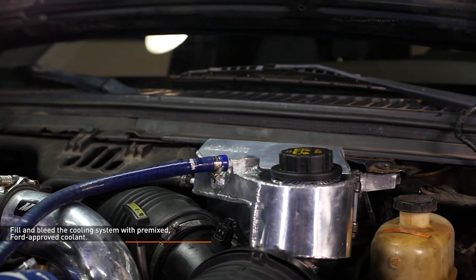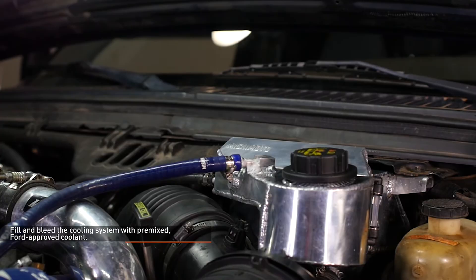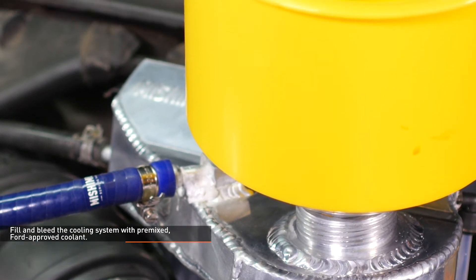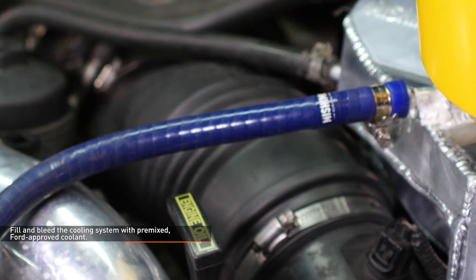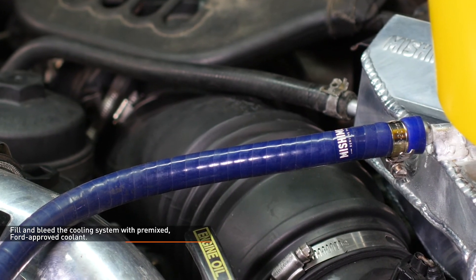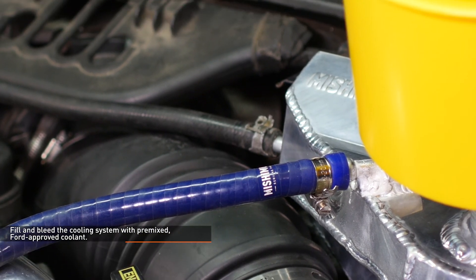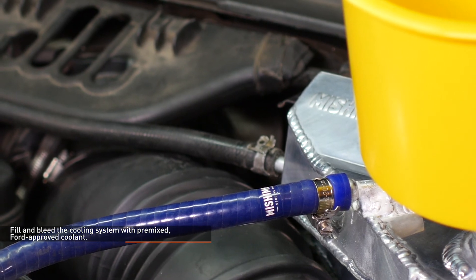Fill the cooling system with pre-mixed, Ford approved coolant. Start the engine and allow it to idle with the cap off. Turn the heater control valve on the vehicle's HVAC unit to full hot and put the fan on low. Monitor the engine temperature and coolant level in the reservoir. Add coolant as needed to maintain a proper level in the reservoir and check your connections for leaks. If the vehicle begins to overheat or coolant starts to overflow from the reservoir, shut off the engine and allow it to cool before continuing. Once the vehicle is fully warmed up and the coolant level has stabilized, allow the vehicle to cool off completely and then top off the coolant. The coolant level should be checked once more after putting in some miles.